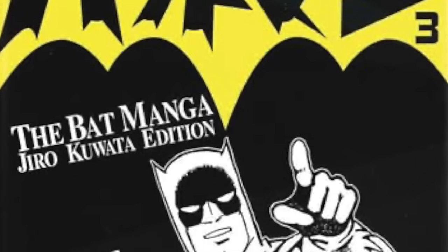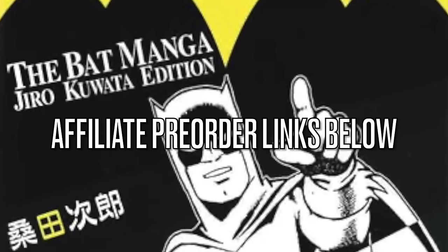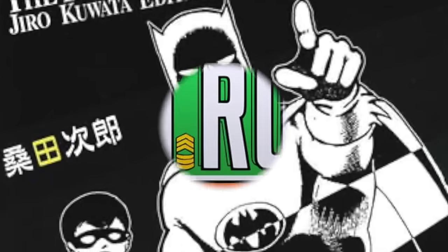Before we get started, as always, I will have affiliate pre-order links down in the description below. Thank you so much for using my links — it helps the channel grow. I try to make it easy on you guys, and I love you for it.